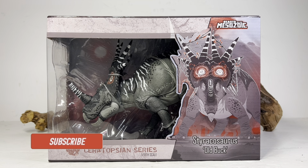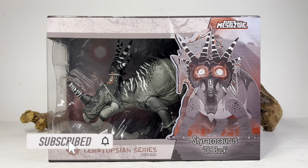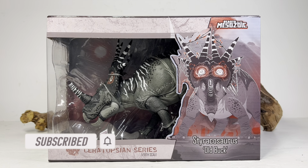Hey everyone, welcome back to another Beast of the Mesozoic review. Today we're taking a look at the fan's choice Old Buck, the Styracosaurus. This is a figure I was pretty excited for when I heard it was getting made — I was so excited I actually forgot to pre-order it. David found out I hadn't pre-ordered it, asked if I wanted to review it early, I said absolutely, and he sent it over.